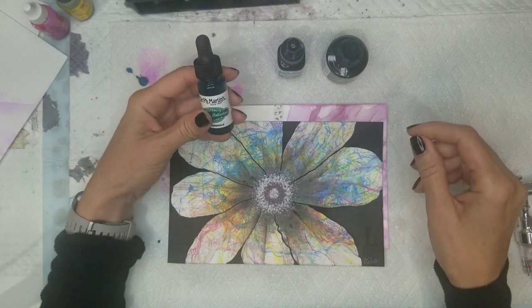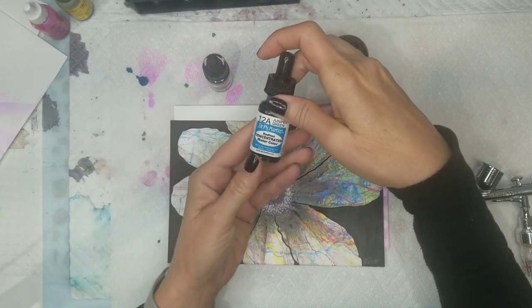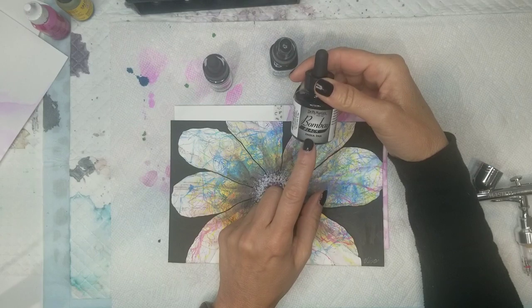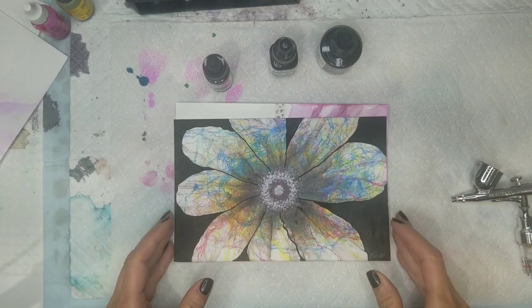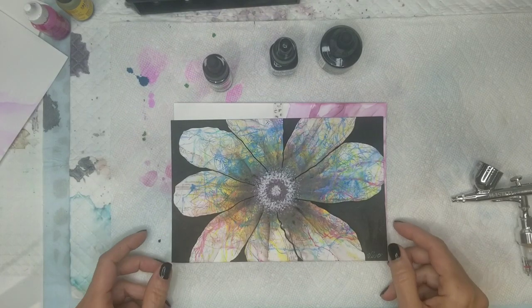Dr. Ph. Martin makes liquid acrylic, they make watercolor, and they make India ink. So today I'm going to show you the difference between the three of them and how they react with alcohol ink.